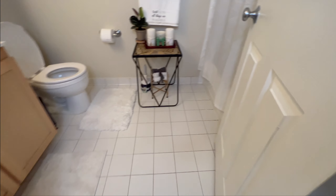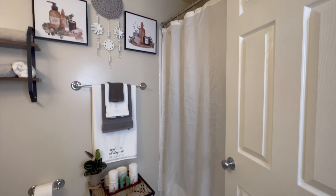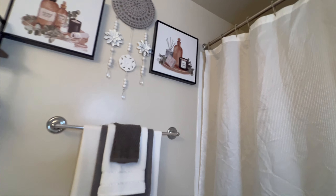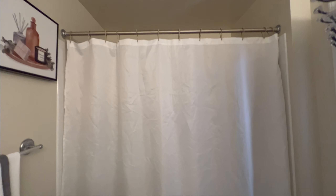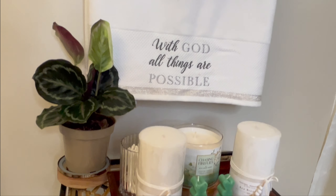I totally forgot to record me putting the pictures on the walls, but I got those from Burlington. I thought they were really cute — they're giving that relaxing bathroom vibe. The fact that they have some green in them is great because I wanted them to match my green plant sitting under the towels.